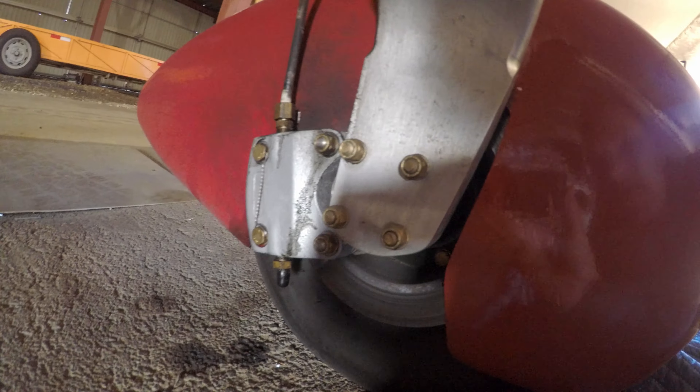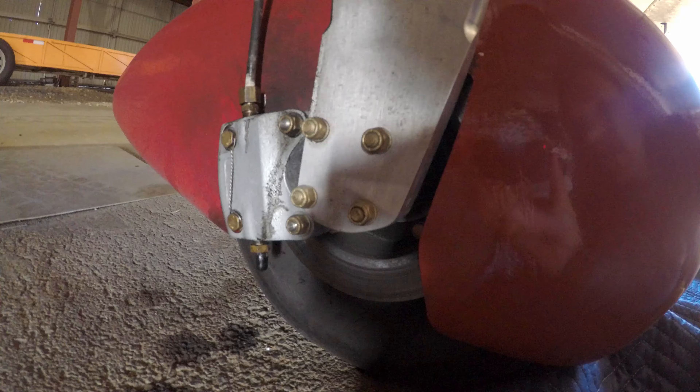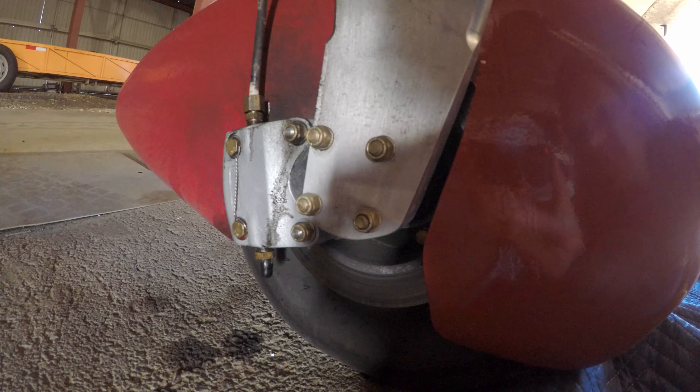I lost my left brake. I did my bolt-nut of the hangar, did my little brake check right before taxiing out, and the left brake went completely to the floor.